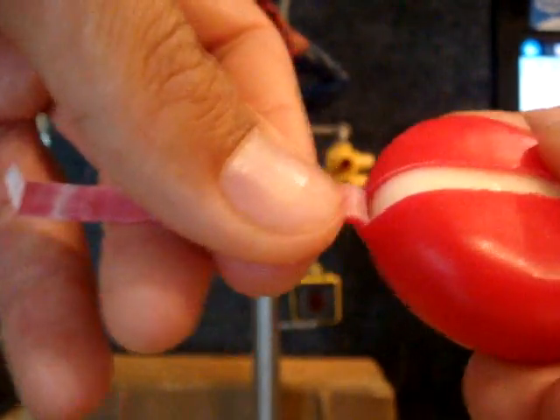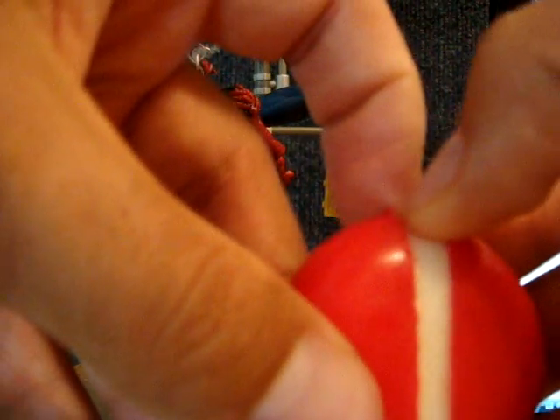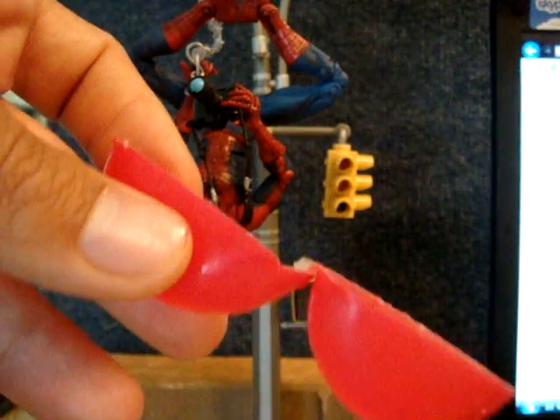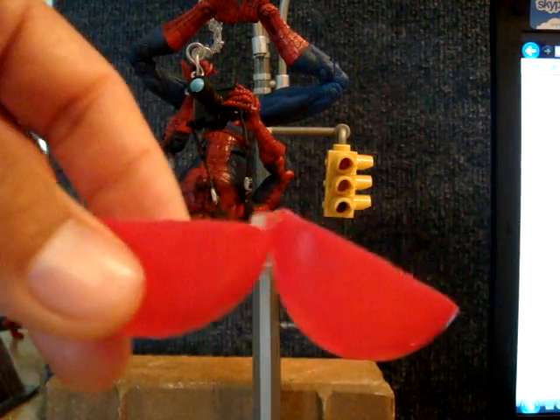So you just peel the strip and keep that, because it's got wax on there that you can use. You open it up and inside is the cheese. And this cheese is awesome — you eat the cheese, and now I'm going to be talking with a mouthful because I love this stuff.